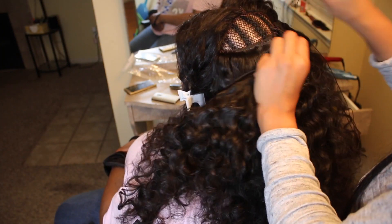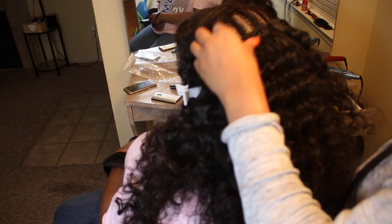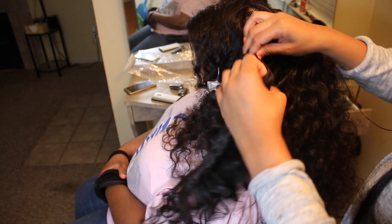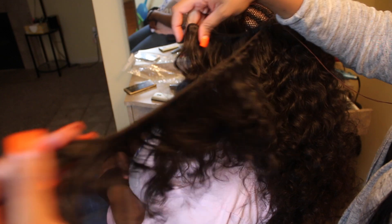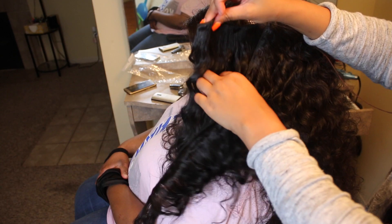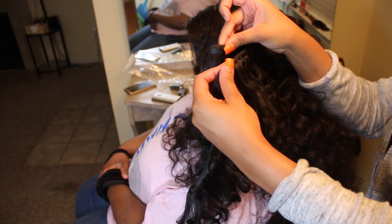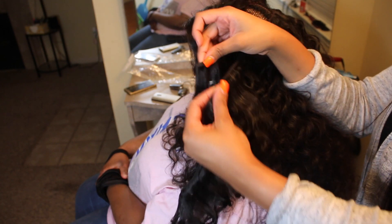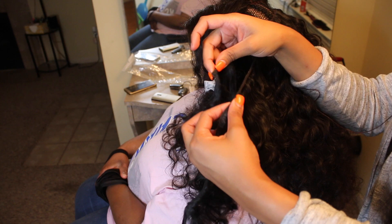I'm going to continue to sew in left to right. You see I'm not going in any U shape — I'm literally just going back and forth. Now you see I'm running out of that shorter end and the longer end is still going on, so I can go single when I get to the top. I'm going to continue folding over and keep these doubled up until I run out of the shorter end and it's just a single weft.